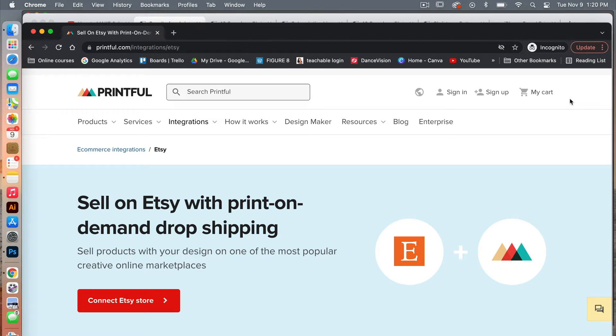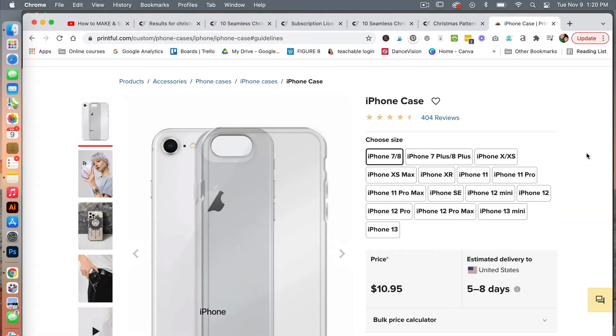You'll also want to set up your Etsy account. Printful has put together a helpful resource showing you how to connect Etsy and Printful together, and I will leave a link to that video in the description below. For this tutorial, I'm going to show you how to create a design for an iPhone case and then list it in your Etsy shop.